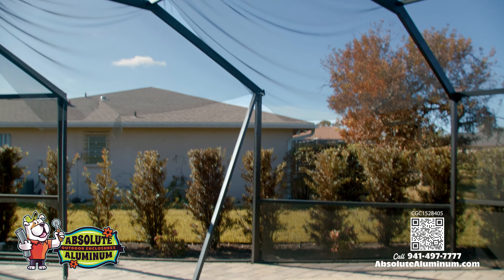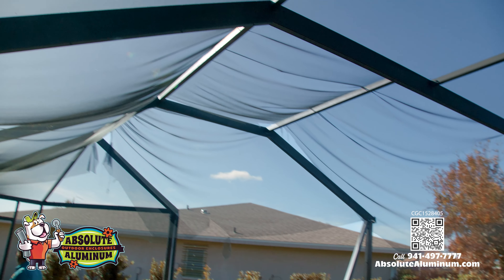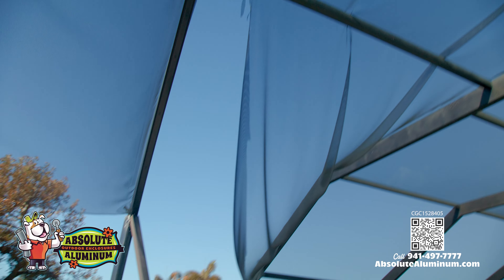This particular job was beat up in Ian. This homeowner had somebody come out, rescreen, repaint.